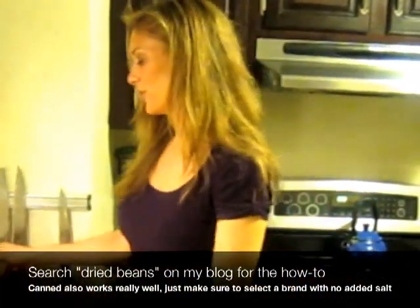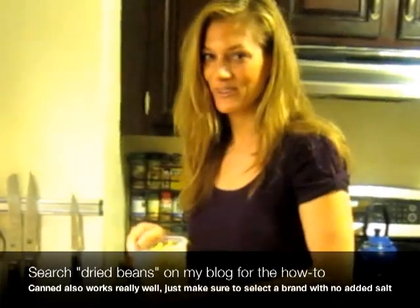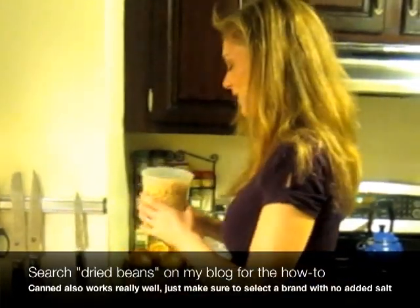Hi, my name is PK Newby and this is Cooking and Eating the PK Way. Tonight we're going to be making hummus. It's so easy to make, especially if you start with your own dried beans, which is a topic for another time. It's inexpensive, it's quick, and it's really easy.